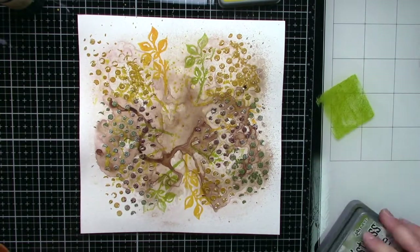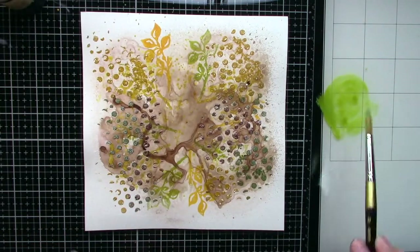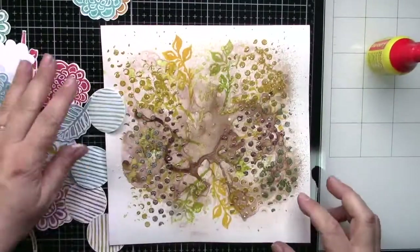Now I'm making just splatters with my distress oxides — the same colors I used for background stamping. It's Fossilized Amber, Peeled Paint, and Wild Honey.